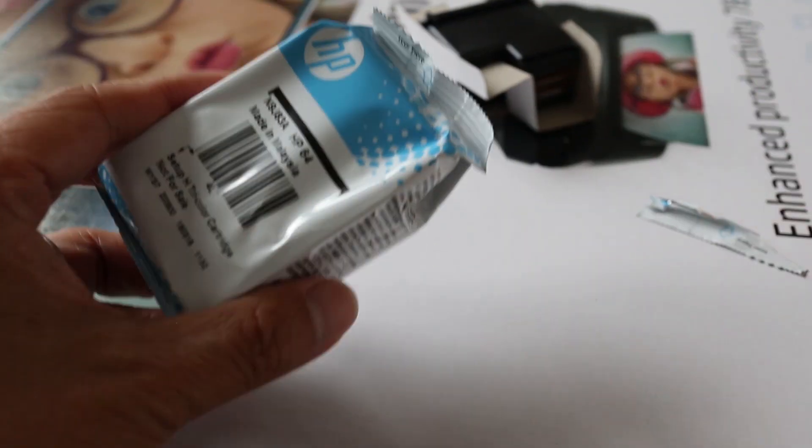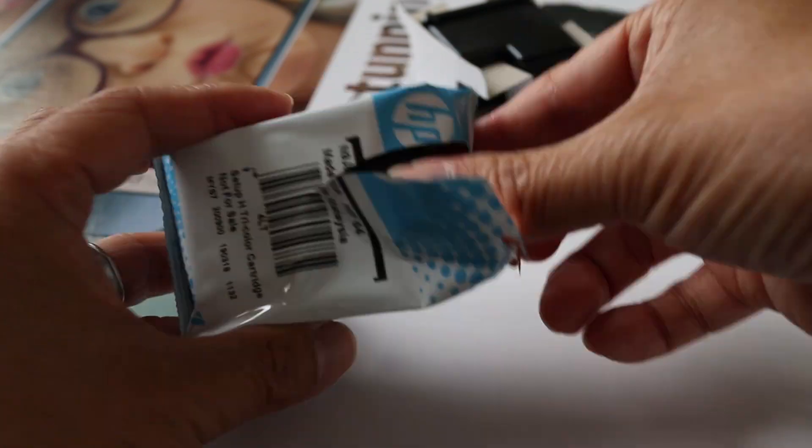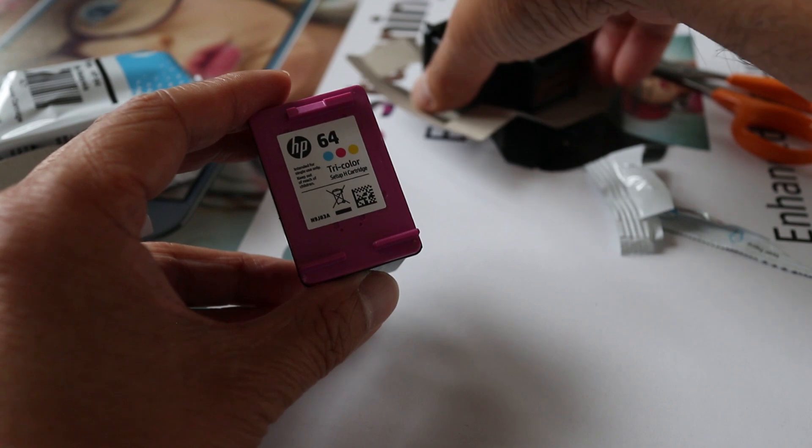The next step is to install the ink cartridges. The Envy 7858 includes a black cartridge and one multicolored cartridge. This is nice because my old printer needed four separate colors; however, the color cartridge may run out faster on this printer.